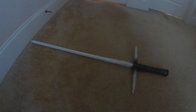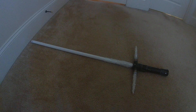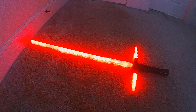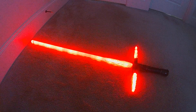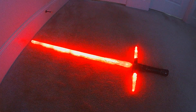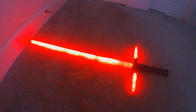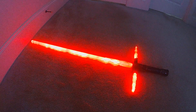Small update for my ProffieOS Kylo Ren cross guard styles. These do feature all the transitions and the new responsive blade which uses the smooth swing function. Danny Newman had been playing with it and had a small suggestion for the end lockup. It wasn't something easily done at first, but I kept at it and finally got something that looks pretty good.